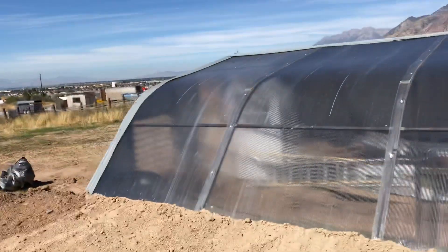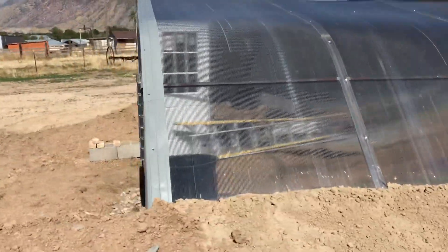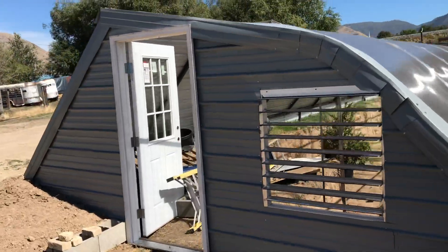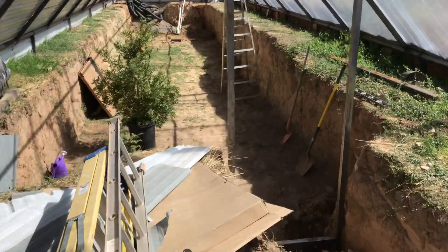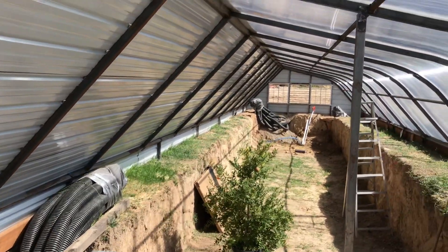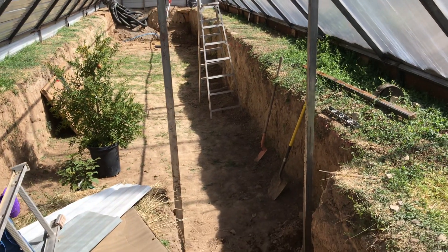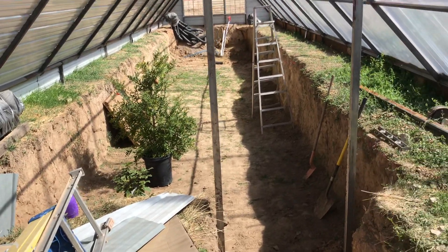On the inside there's plenty to do. You can see the dig-out that we've done to plant trees in there. There's electrical, insulation, and interior walls still to complete. We've already got a pomegranate and fig tree that have taken up residency in here.